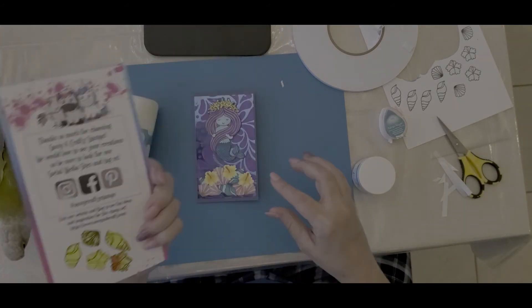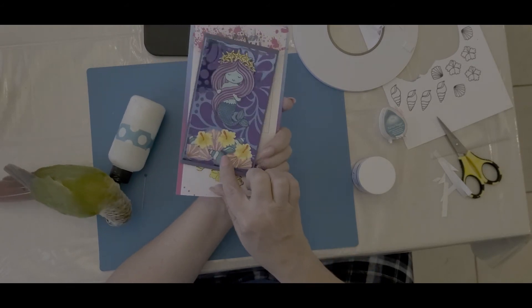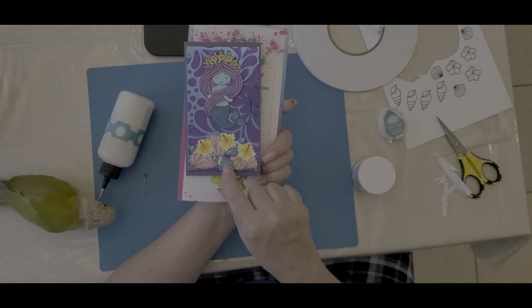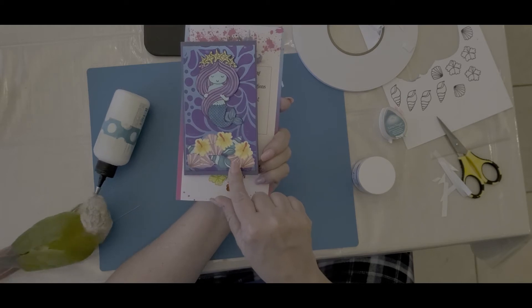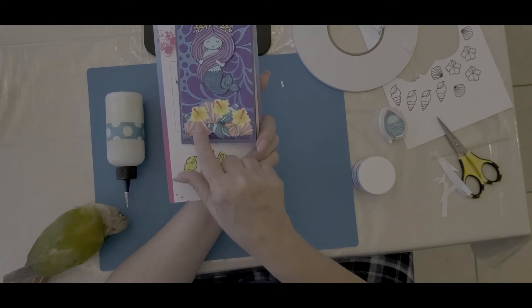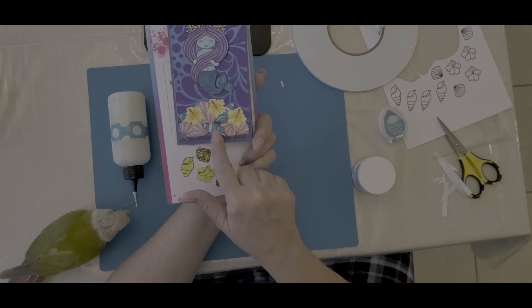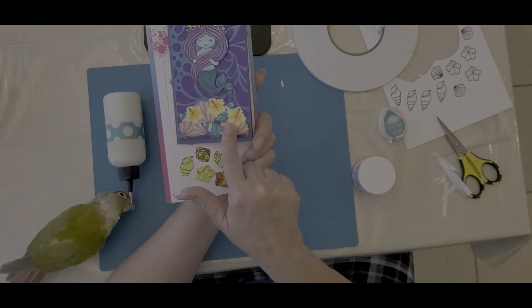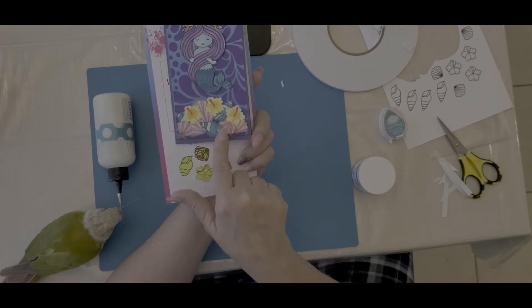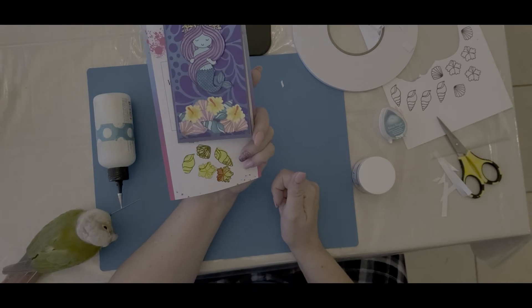Here are my little masks, and this is how I made the little heap of shells that my mermaid is sitting on top of. I stamped the things I wanted in front first and made some masks — I needed more flower masks than anything else. Then once I had what I wanted of those, I started stamping the rest of the shells. I'm really happy with the way those came out. These were colored with Arteza Everblend markers.